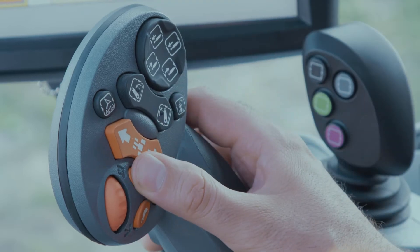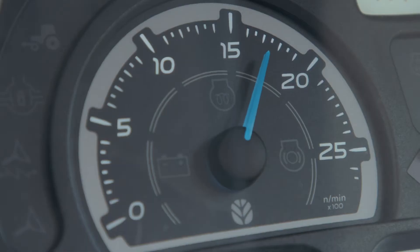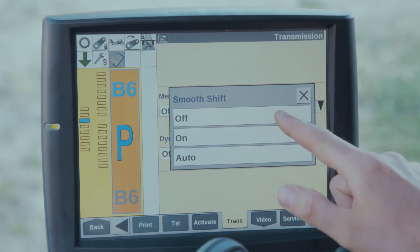As the tractor changes up gear the engine speed is reduced slightly, and as the tractor changes down gear the engine speed increases slightly. There are three Smooth Shift options: on, off, and auto.